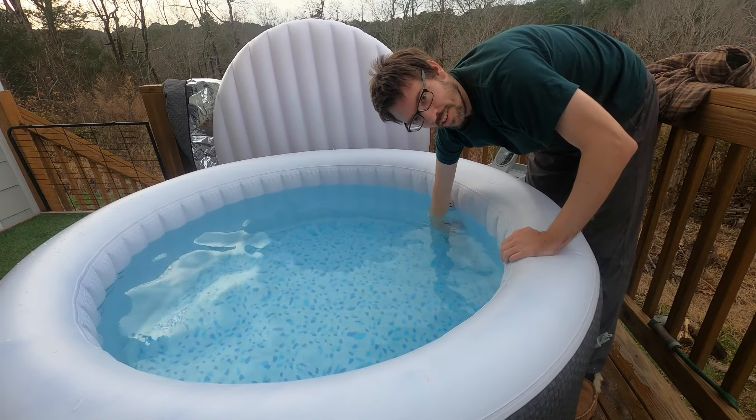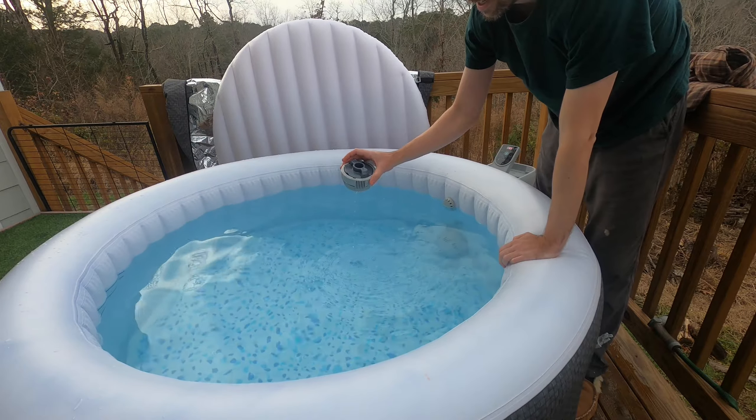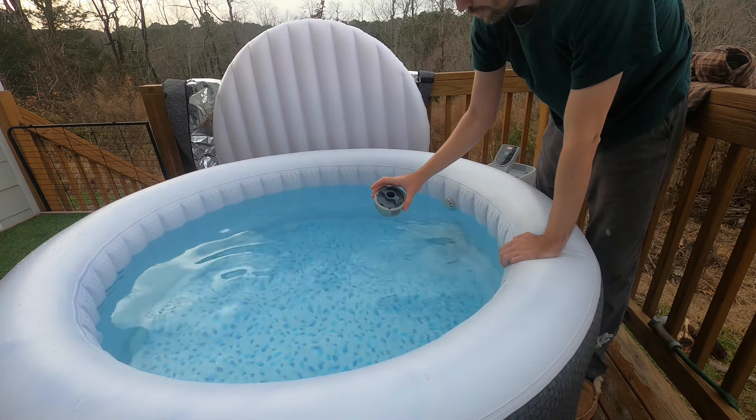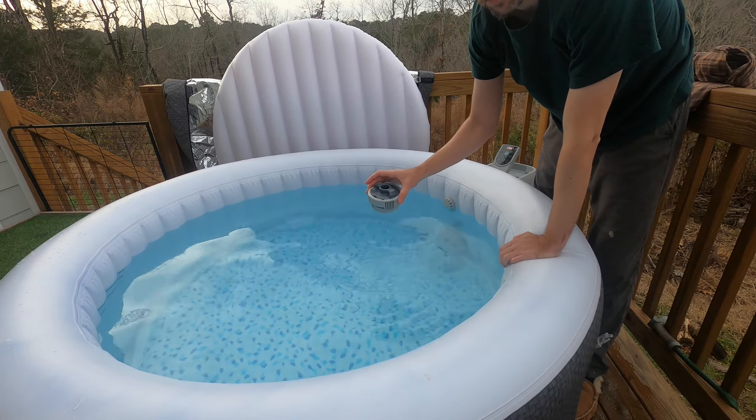This other one above the filter is the chem dispenser. This is your main device for continuously sanitizing the tub. You can either put chlorine or bromine tablets in this.